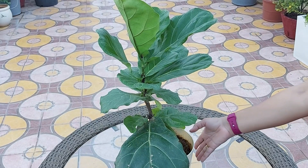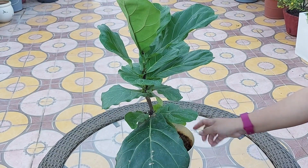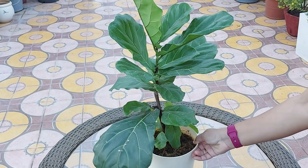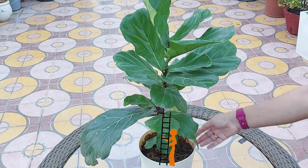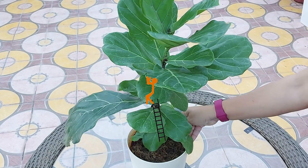If you prefer to maintain the current size of your plant, repot into the same pot, providing new soil and trimming away some roots and foliage. Spring or summer is the ideal time to repot, as the plant is at its strongest.